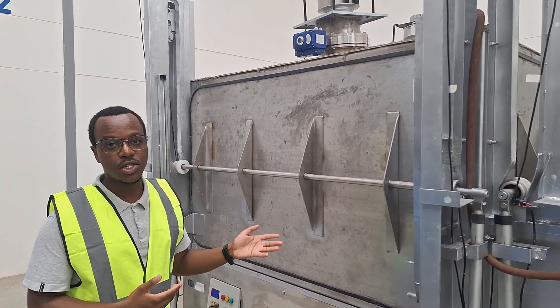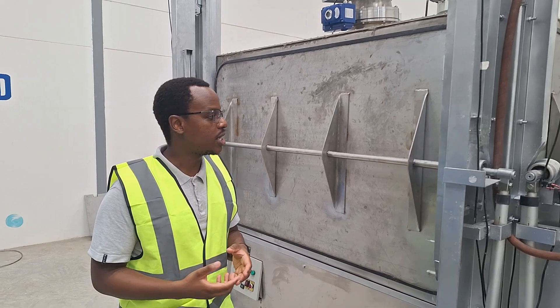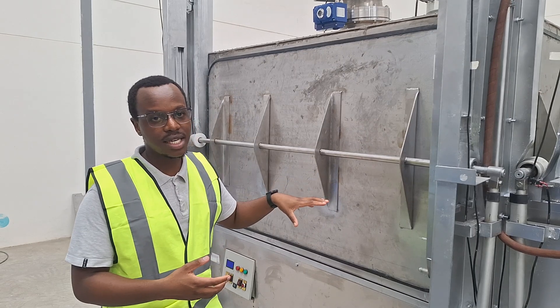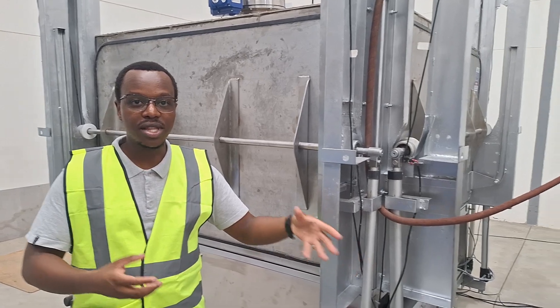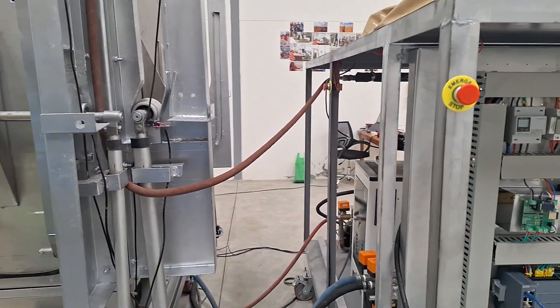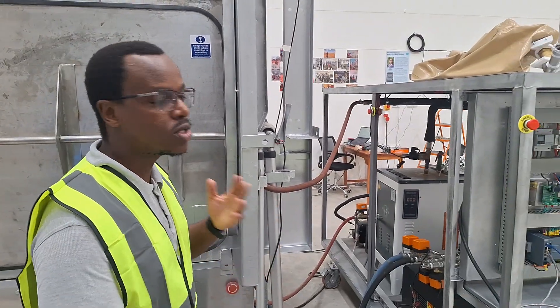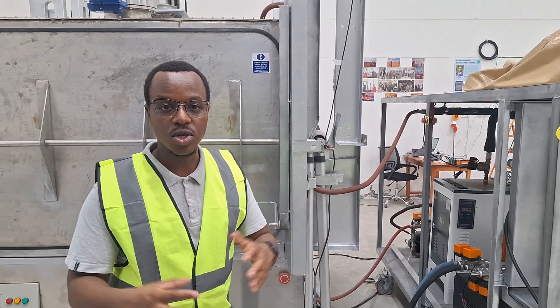Once the solvent is saturated — we can think about it like a sponge: when you put a sponge in water it absorbs and gets saturated — we then seal the system tightly. We run a vacuum pump that pulls all the excess air out of there, creating a partial vacuum. Once we've done that, we inject steam into the system at a set pressure, which heats up the solvent to release the CO2 into the enclosed space.